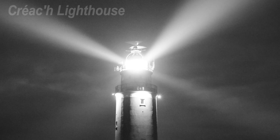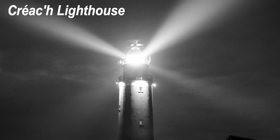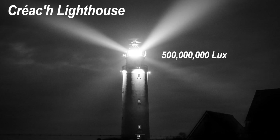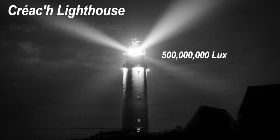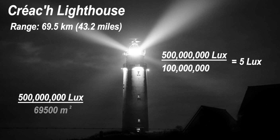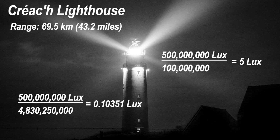Creac'h Lighthouse in France is considered the most powerful lighthouse in the world. From one meter of the light, it would measure an incredible 500 million lux. It has a range on a clear day of 69.5 kilometers, or 43.2 miles. As powerful as it is, at 10 kilometers the lux reading from the light would only be 5 lux. At 69.5 kilometers, the reading will be 0.10351 lux. Allowing for a small loss due to the atmosphere, it will soon be below the visible limit. We have confirmed the lighthouse range using the inverse square law for light.